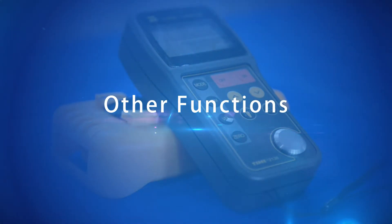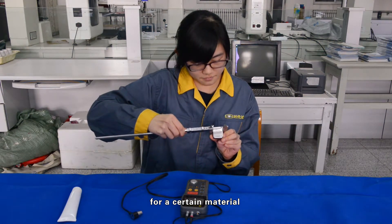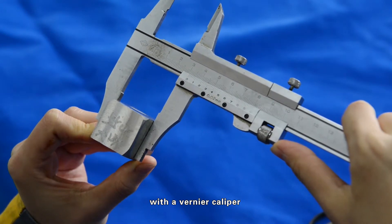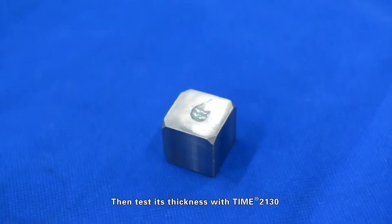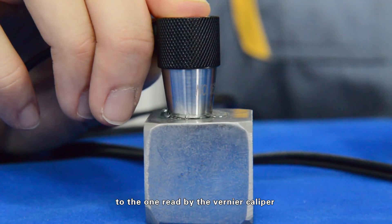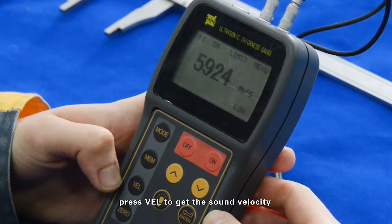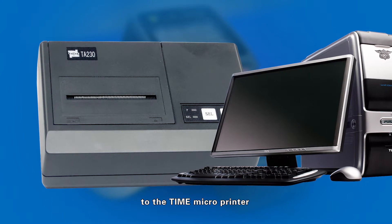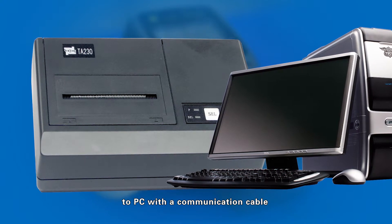Other functions: If you want to determine the sound velocity for a certain material, first measure its thickness with a Vernier caliper, then test its thickness with the Time 2130 and adjust the value to match the one read by the Vernier caliper. At that point, press the velocity key to get the sound velocity. The Time 2130 can also be connected to the Time Microprinter or to a PC with a communication cable.